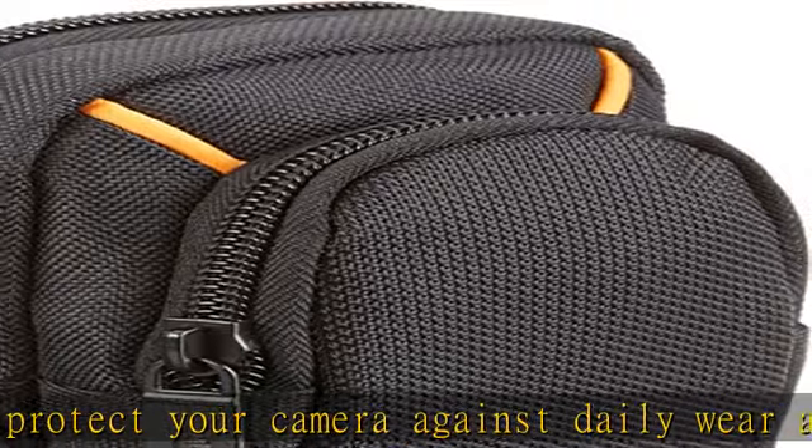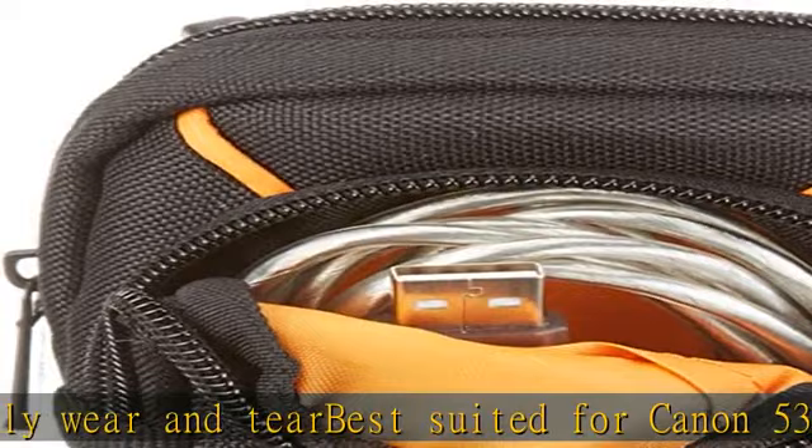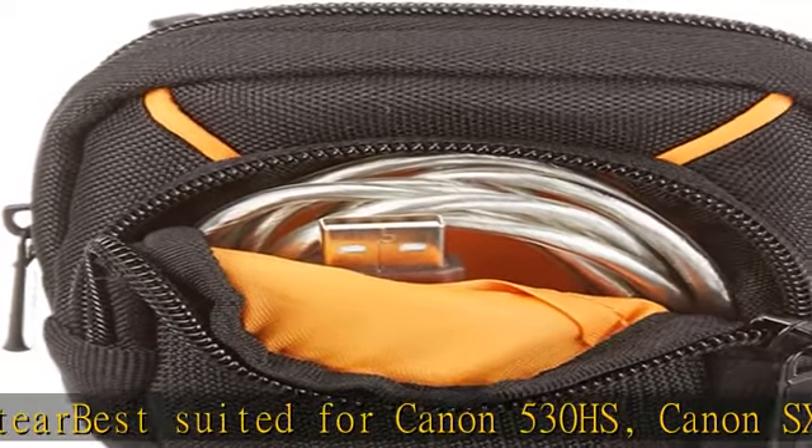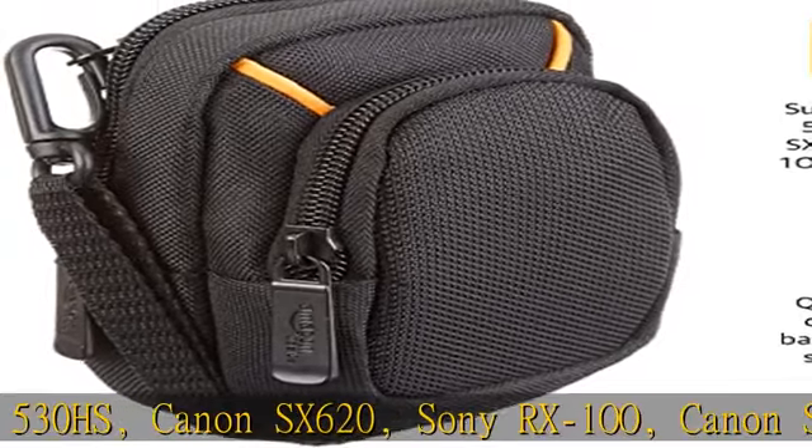External dimensions: 4.75 x 3.13 x 2 inches (12.06 x 7.95 x 5.07 cm). Check the description to get this product today at the best price.